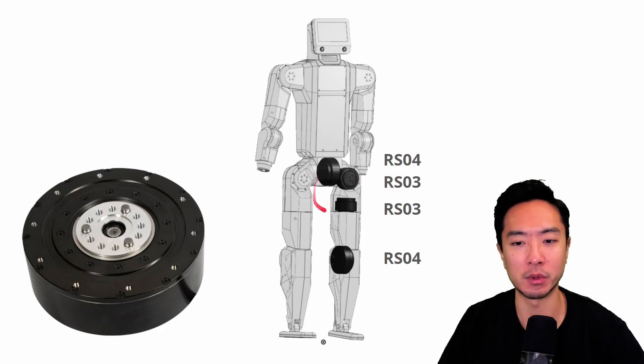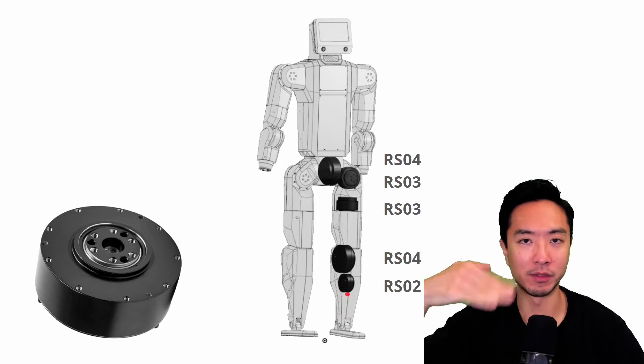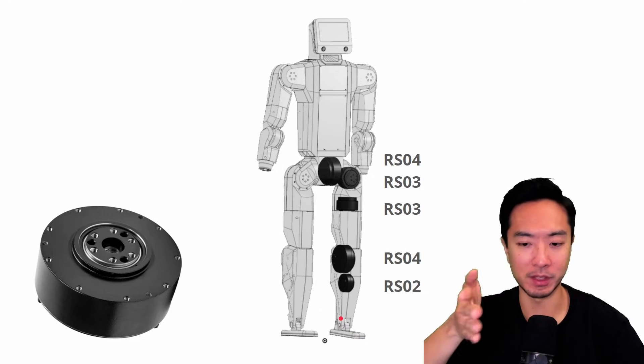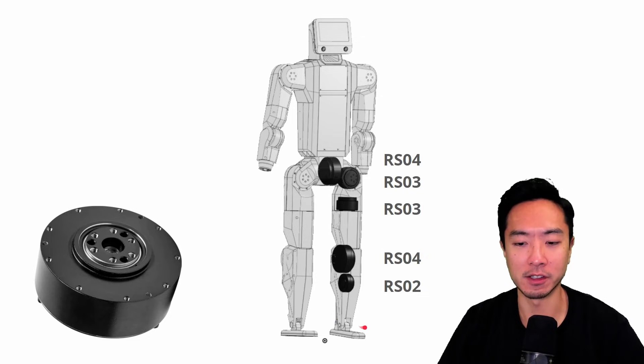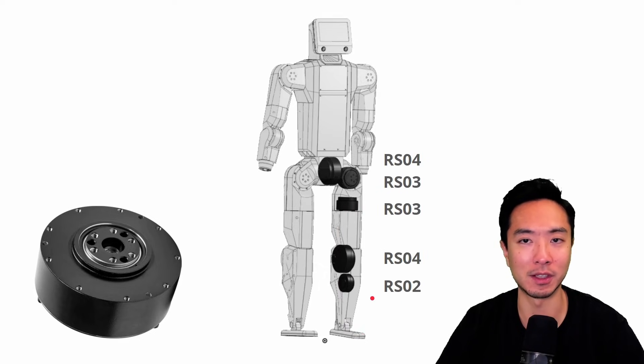The hips have three joints in different directions, giving you pitch, roll, and yaw. Then you have your knee joint, and the last one is the ankle using the RS02 — a mechanism that lets your ankle pivot back and forth. Sometimes you'll see an additional motor at the ankle for roll, letting your feet pivot side to side, giving you a 6 degree of freedom leg. Typically, a 5 DOF leg should be enough for most applications.